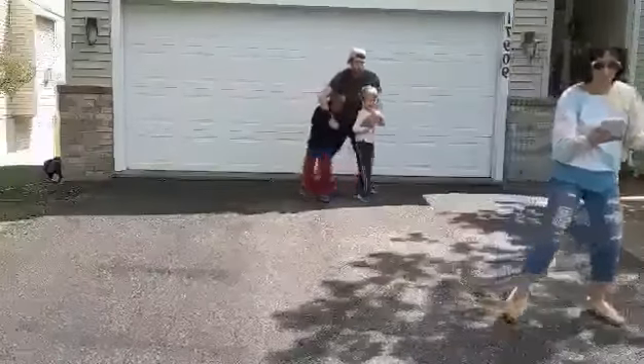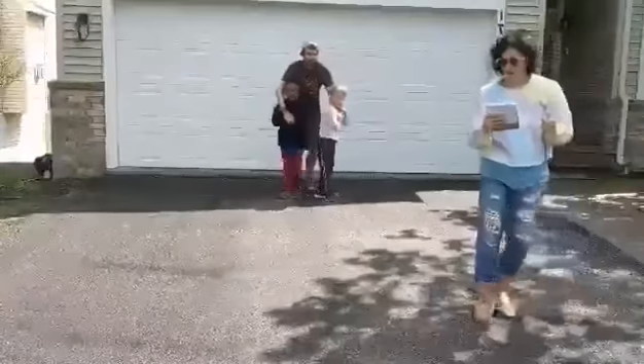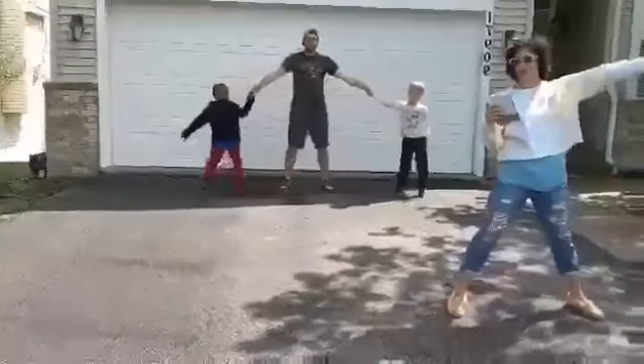Step touch four times. One, two, three, four. Five, six, seven, eight. Turn out. One, two, three, four. Go.